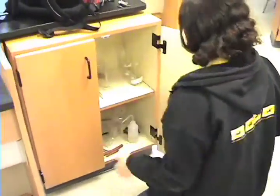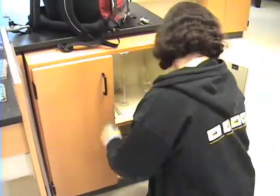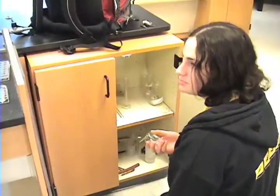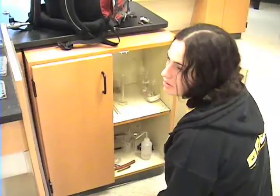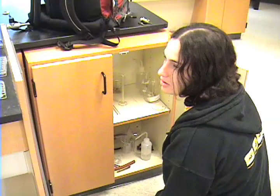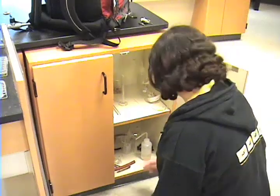A good chemist has an organized workstation. It is important to be familiar with the lab, having read it prior to coming to class. Know what equipment you need — for example, the 50 milliliter beaker.